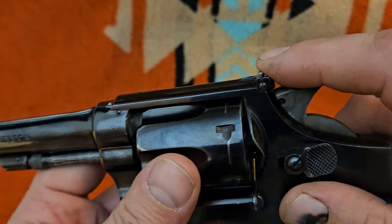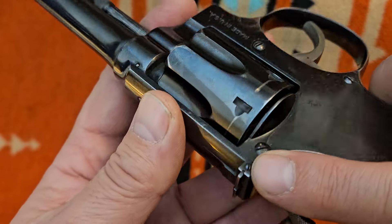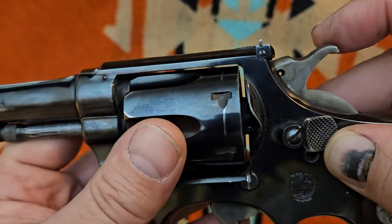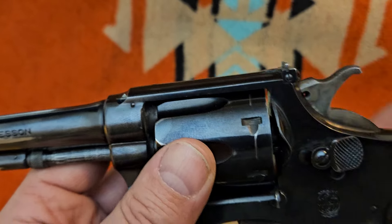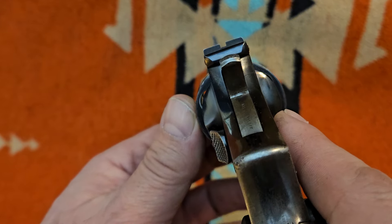This rear sight is adjustable through small screws on the left and right for the blade, and then for elevation right in front — a lot like the later post-war models with the short-action. The screw heads have a smaller profile, but it is pretty easy to pick up on the sights.